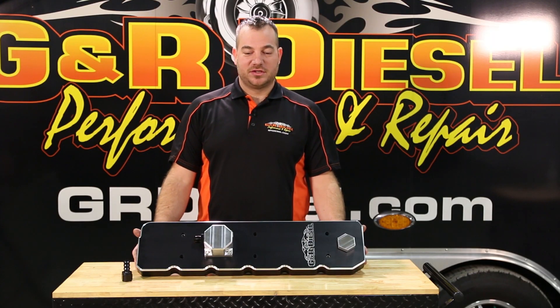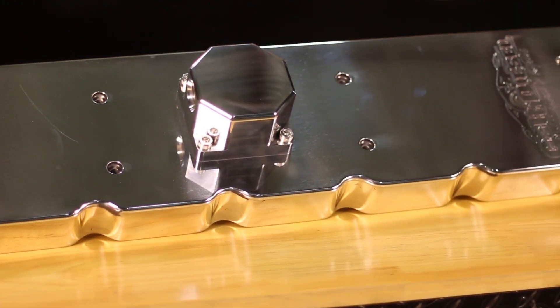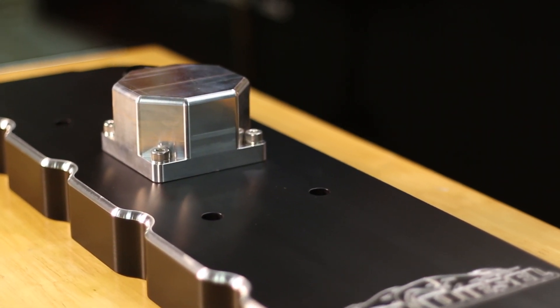One of the coolest features is the crankcase vent. On your factory cover, your vent plugs up and you have to change the filter all the time. This is a non-maintenance setup.